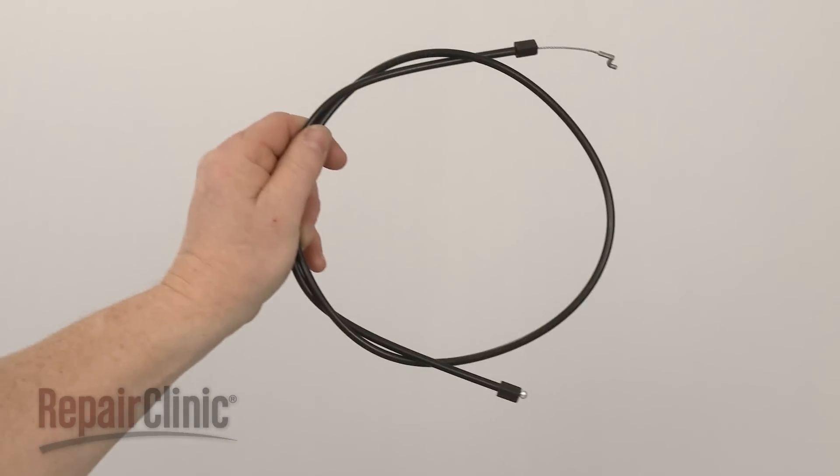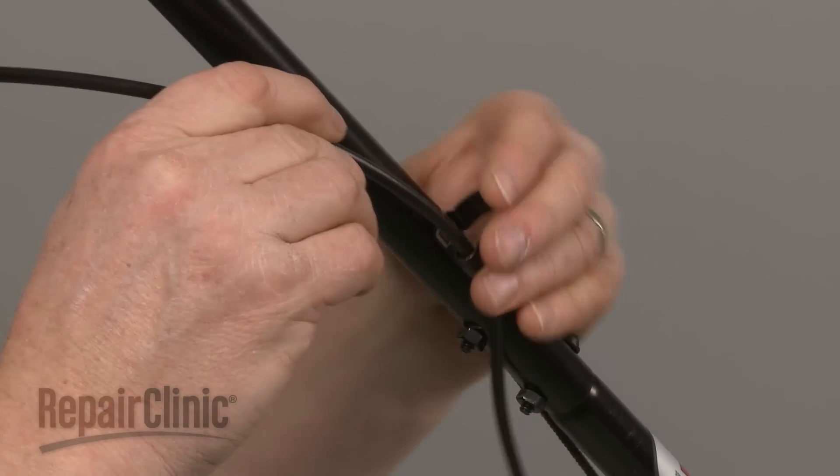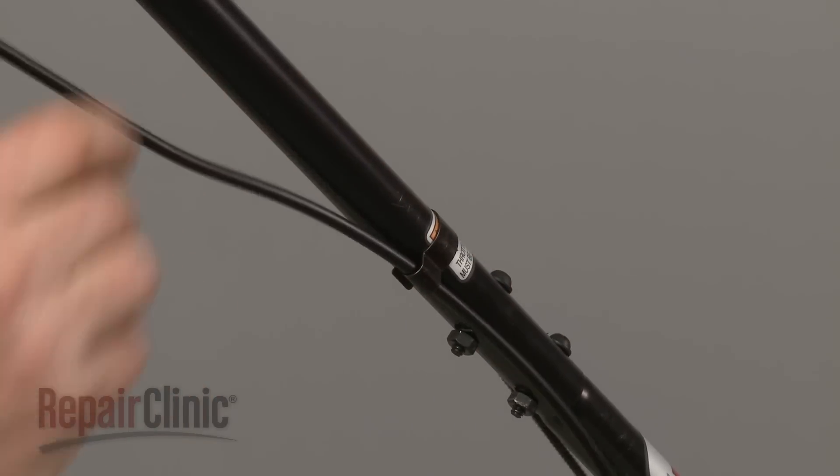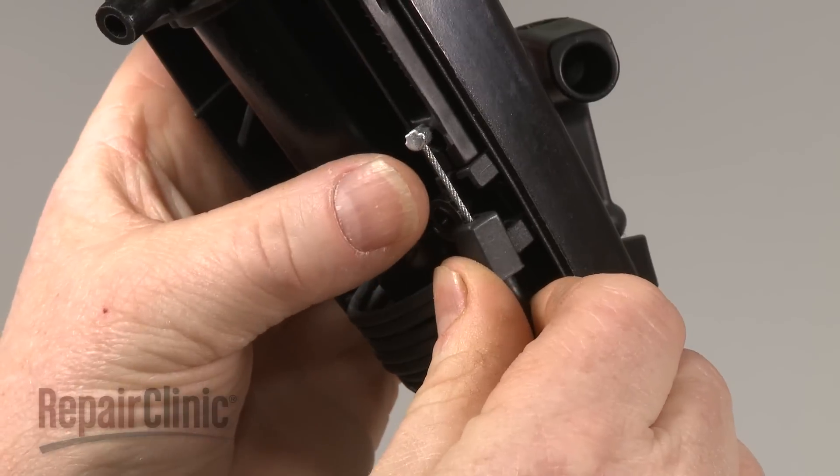You're now ready to install the new throttle cable. Secure the new cable under the tube clamp, then attach the barrel end to the trigger as you align the cable in the handle.